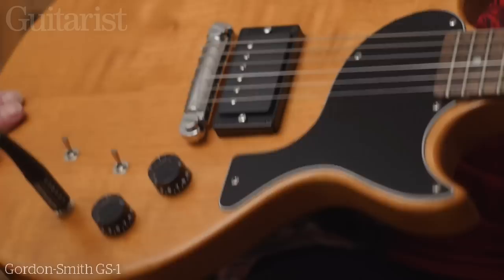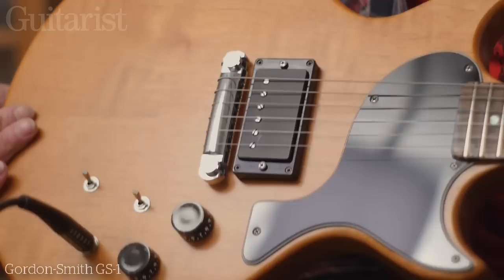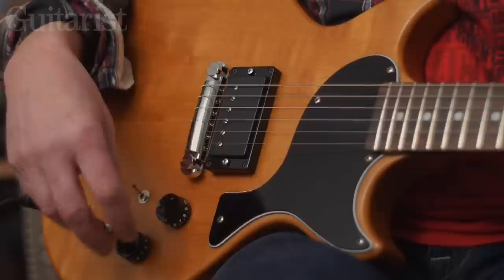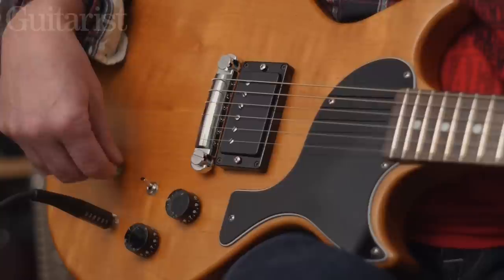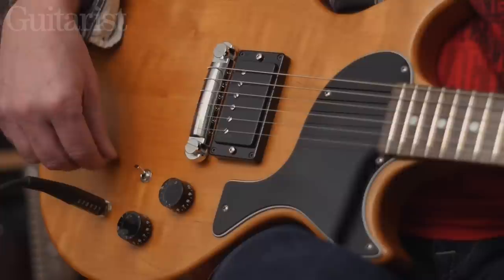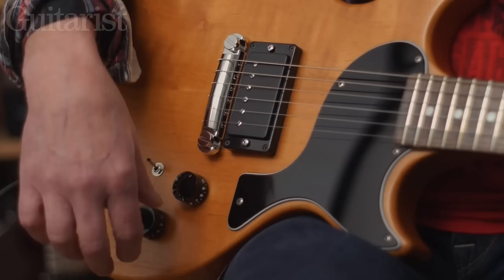This is a Gordon Smith GS1 — it's a lovely little guitar. They've been making these for years and years. Clearly it's inspired by the double cutaway Les Paul Jr., which is a slightly later guitar than the '57 we were just playing. The Gordon Smith here has a humbucker at the bridge, which is a really nice sound. This particular one has got a couple of optional extras, which I personally wouldn't have — it's starting to overcomplicate something that's a lovely, simple guitar. It's got a notch at the end of the tone control which bypasses the tone control entirely.